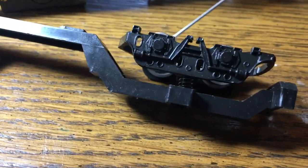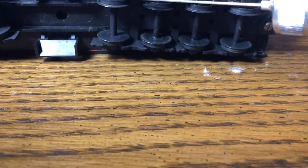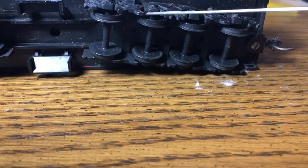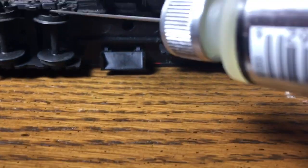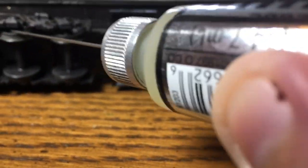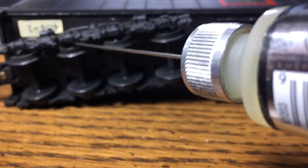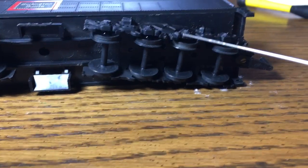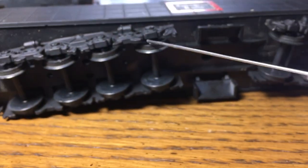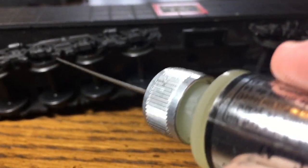Just a little bit. The tender is going to be a whole lot easier - going in with your light stuff, give it a little squeeze. Don't be afraid to get it everywhere because these are all plastic wheels so it doesn't matter. Flip it over and do the same exact thing. Huzzah, you've done it - now it'll roll quietly.